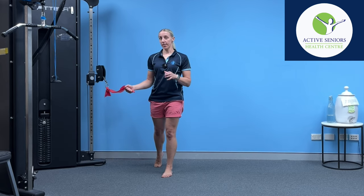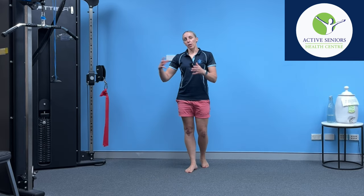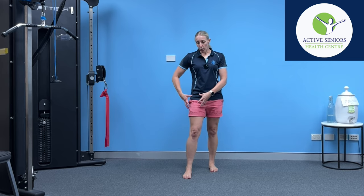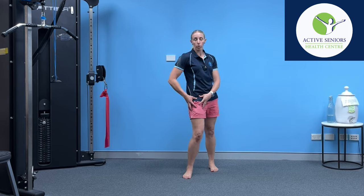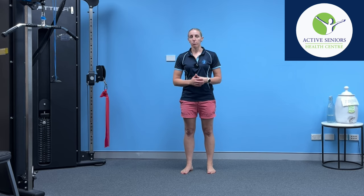Then what I'm going to do is turn around and do the exact same movements but in the opposite direction. That way my right and my left hip get trained against both forms of rotation and twisting, and my trunk muscles can adapt to that as well.